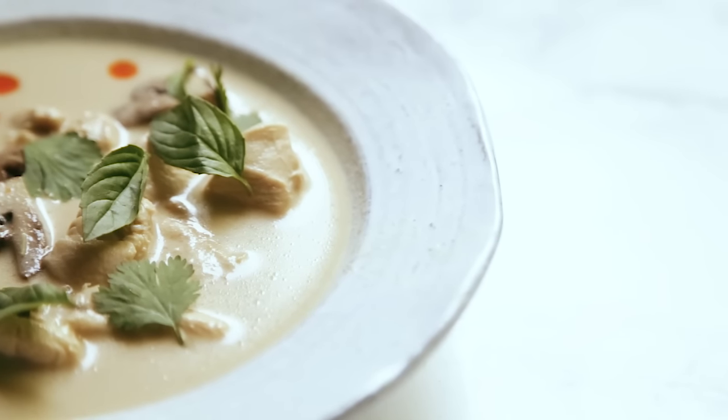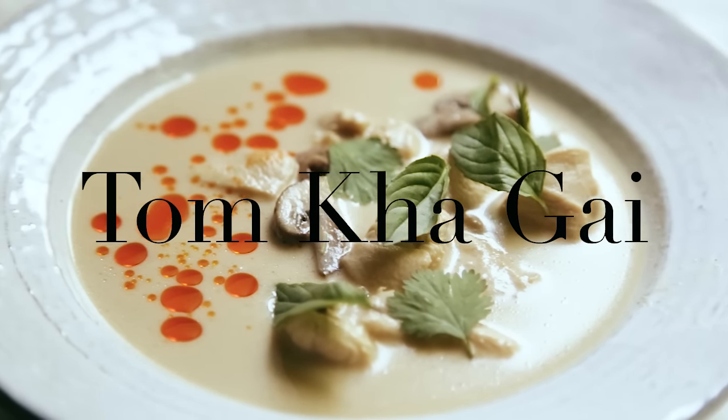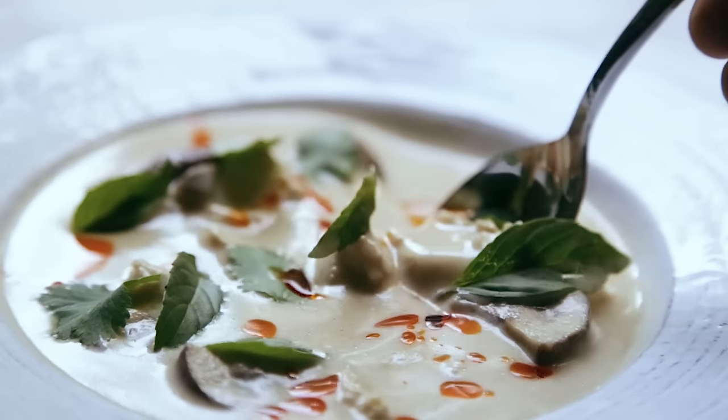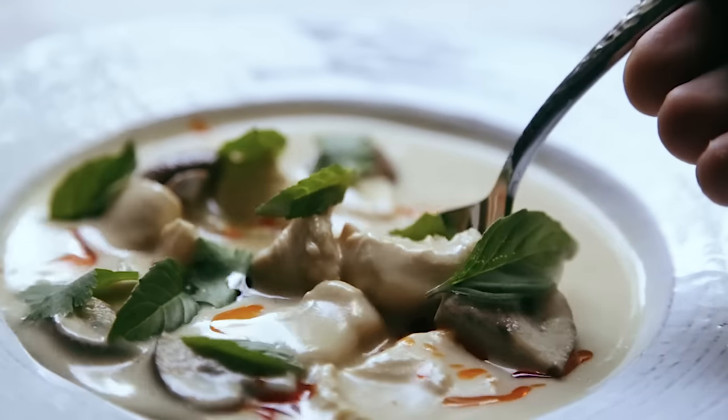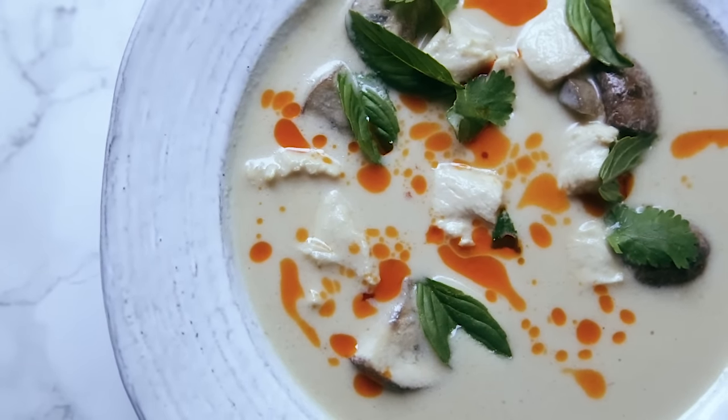What is up guys? I'm Joshua Wiseman and today we're going to talk about one of the most delicious soups that I have difficulty pronouncing — Tom Kha Gai — and I'm going to show you how to make it. Tom Kha Gai, sounds a little bit gross. It's not. Trust.